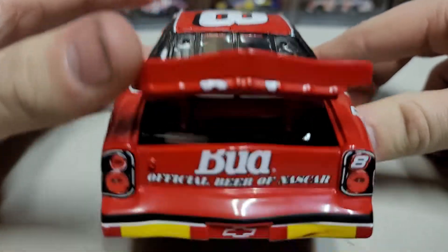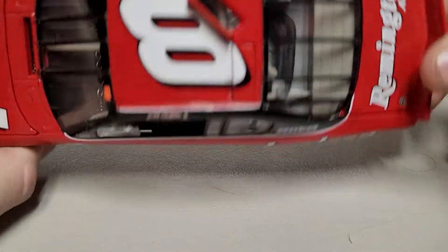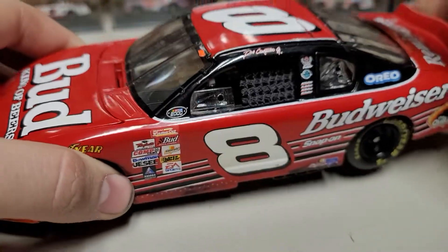I don't know if that was standard in 2000, but it does have opening roof flaps — that's a neat little addition. We go around to the right side; this is where some of the detail really picks up.